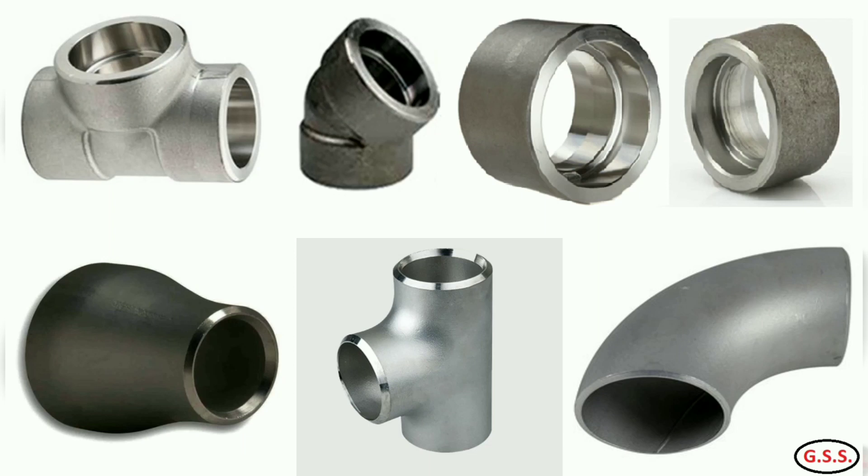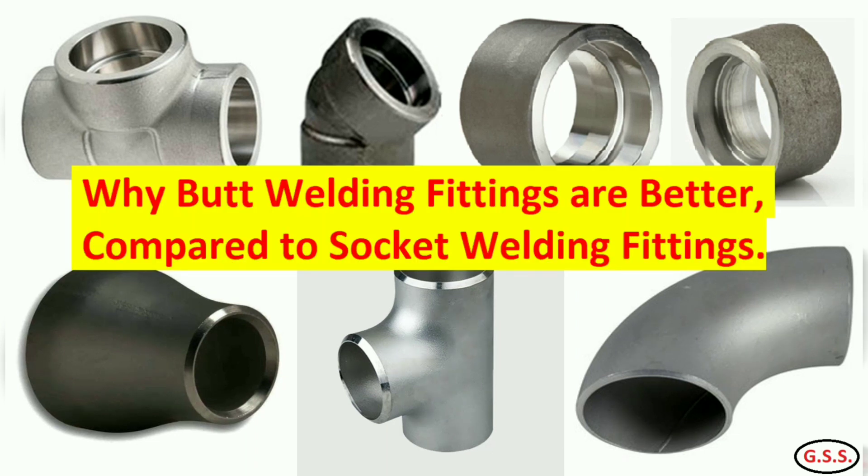In any plant piping, both butt weld end type and socket weld end type pipe fittings are used, like elbow, tee, reducers, etc. Generally, socket weld end fittings are used up to 2 inch size, and butt weld end fittings are used for all sizes starting from half inch size.